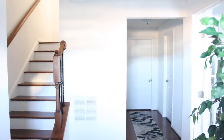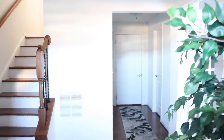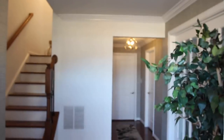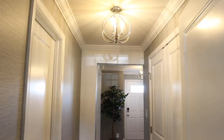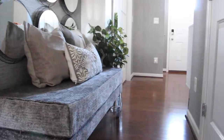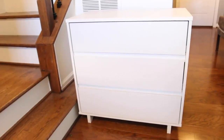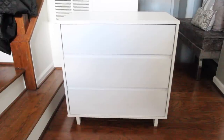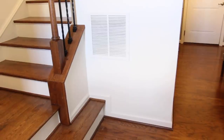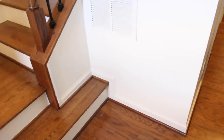Hey guys, welcome back! I've made more progress in my entryway. If this is your first time watching, I'm doing a series of videos showing you how I decorate my entryway. I've added removable wallpaper, changed the light fixtures, and built a bench. Now I'm adding a dresser so I can place decor on top, store mail in the drawers, and hide away some shoes. It's also a great way to conceal that vent. There was one challenge with my step, but I figured out a way to make it work.